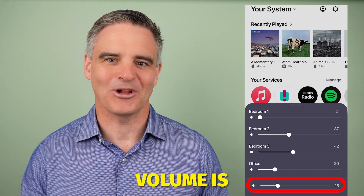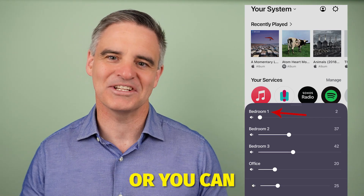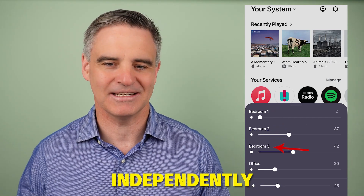When adjusting the volume, the master volume is at the bottom, or you can adjust each zone independently.